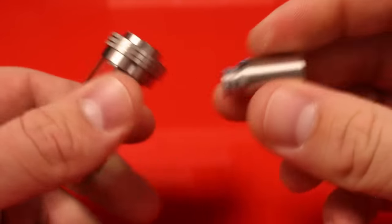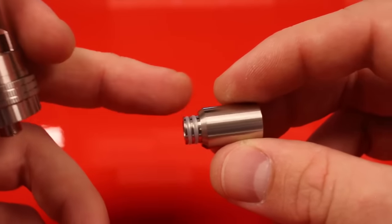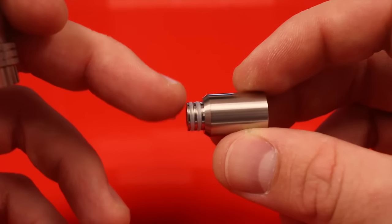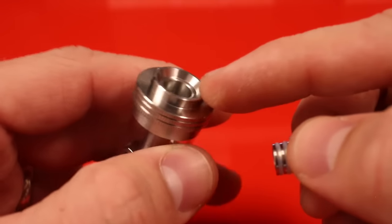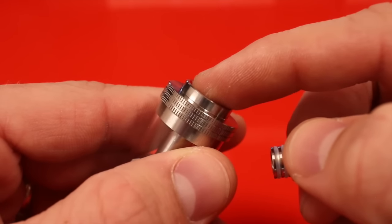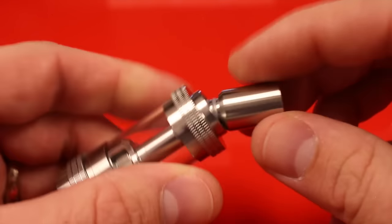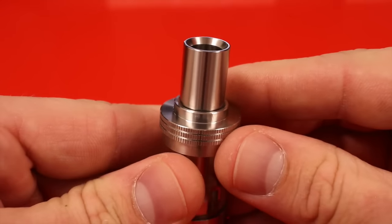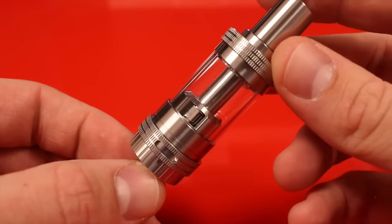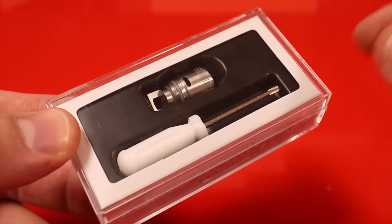The drip tip that comes with this device is extremely snug — it has two good-sized o-rings on the bottom. Something I've never seen before: the drip tip bevels at the bottom, so unlike other drip tips there's no gap between the top plate and the drip tip edge. The standard drip tip looks nice and fits extremely secure.